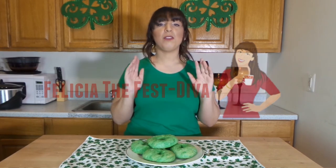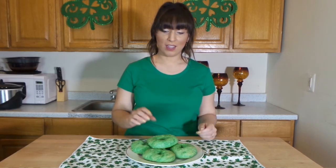Hi everyone, I'm Felicia the Festiva. Thank you for tuning in to Holiday Happy. If you are new to my channel, be sure to click subscribe and the little bell so that you get notified of new episodes. Today I'm going to share with you guys how to make green homemade bagels to celebrate St. Patrick's Day.